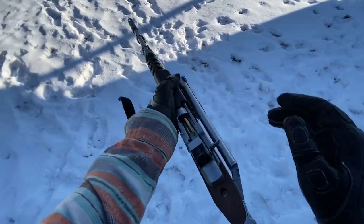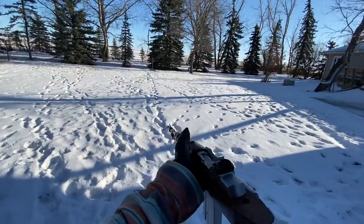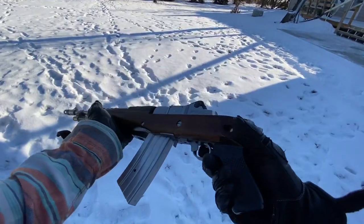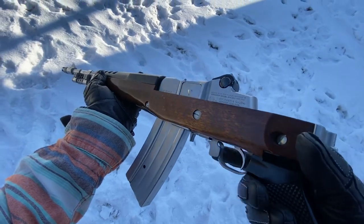I've got some steel down there and we're just gonna rip off a few shots with the stock folded. The safety was apparently still on — safety just in the trigger well — safe, fire.